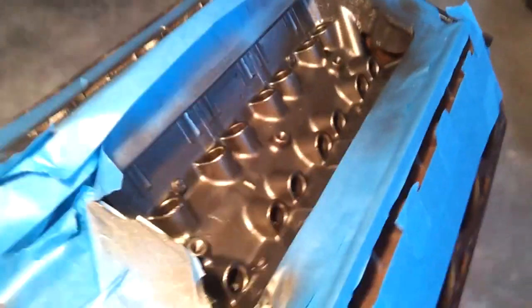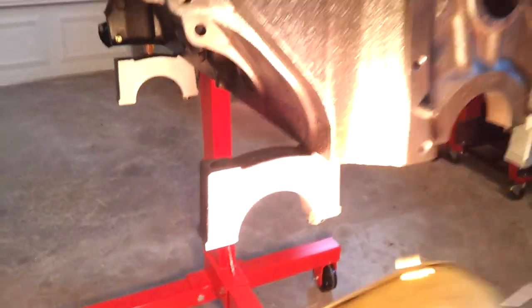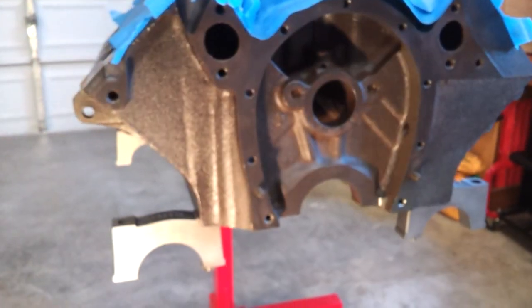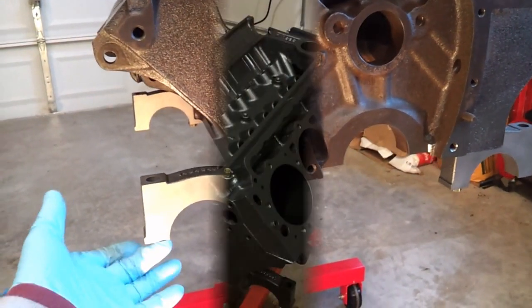I've got the feet mounted. I decided to use the main bearing caps as the feet, and I've got some small adapter self-levelers that'll fit right in there.